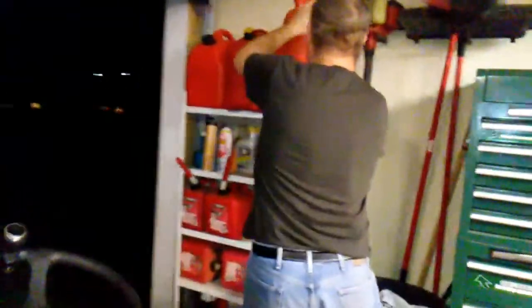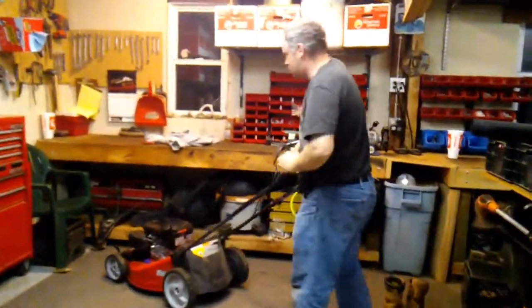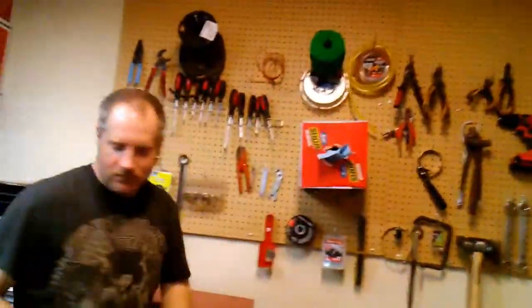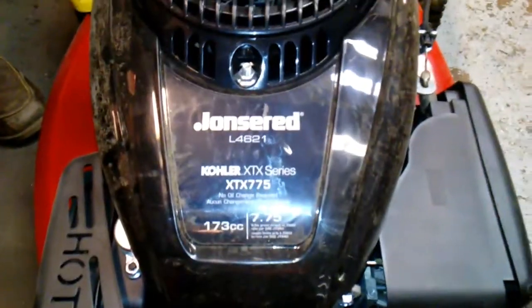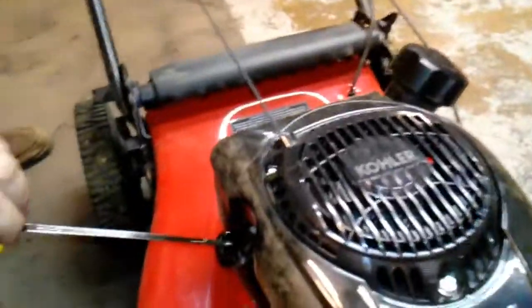Then we're going to take the oil cap off and check the oil. Once I get my towel here, I take the dipstick off, wipe it off once, then check it again — that's the way to do it. We're good there, so wipe it off and put it back in.